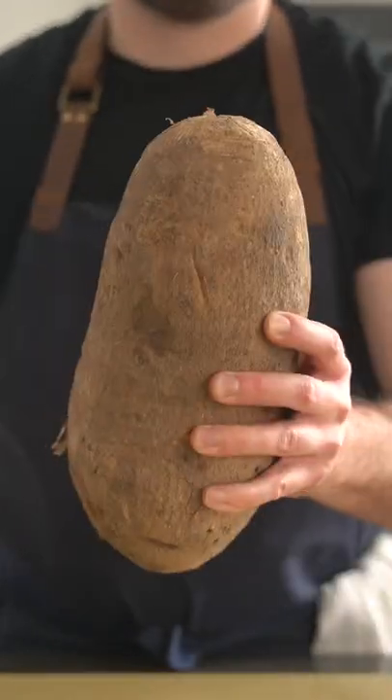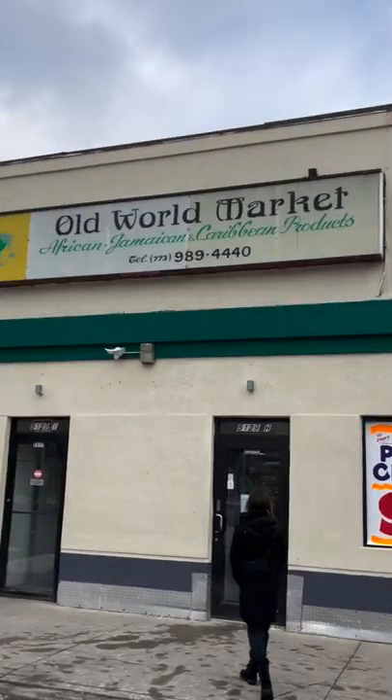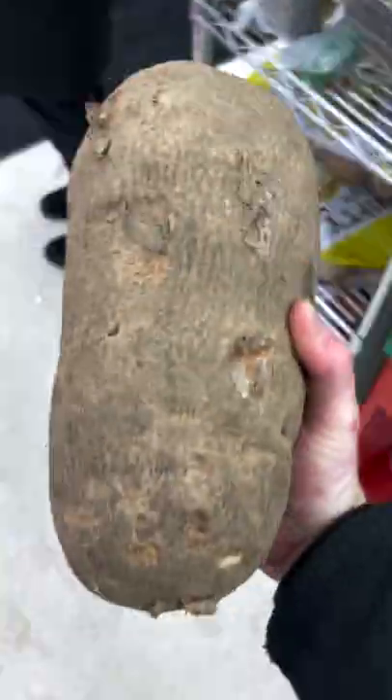This little guy is a sweet potato. This is a yam — that's a big boy! When I learned that the candied yams I've had weren't really yams, I had to dig deeper, so I went to my local African grocery store to purchase the real deal straight from Ghana.